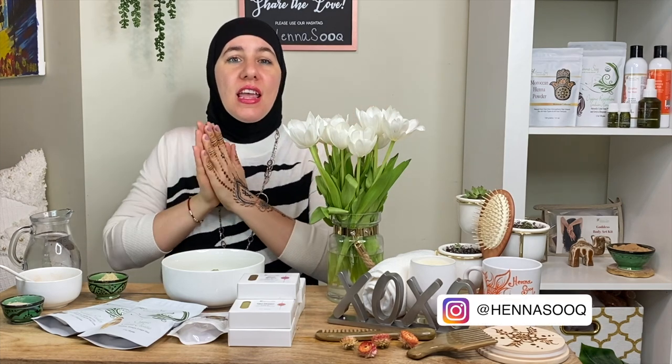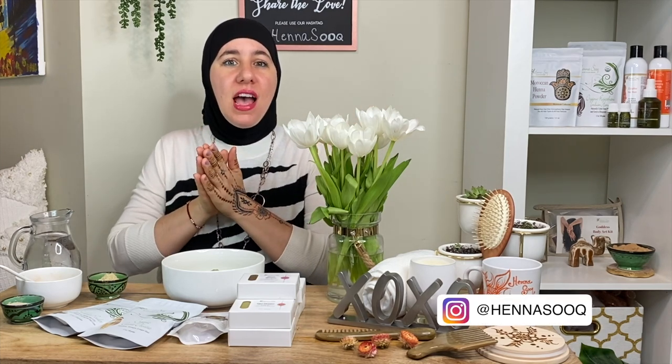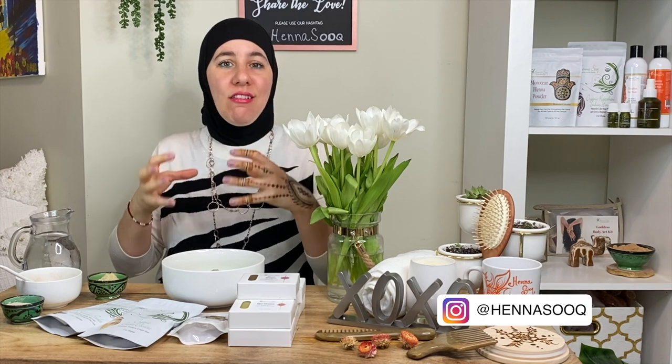Welcome to the Henna Sook channel. We're going to be talking today about cleansing your hair in a manner that works with Ayurvedic healthy hair care, and I'm going to be sharing a brand new cleansing recipe with you that you're going to absolutely love.